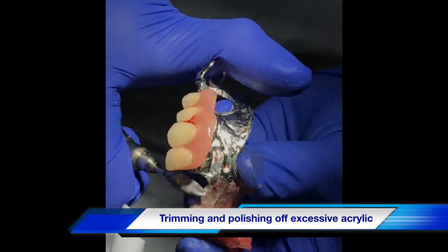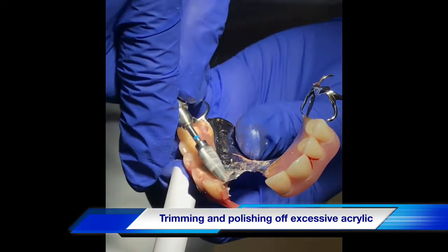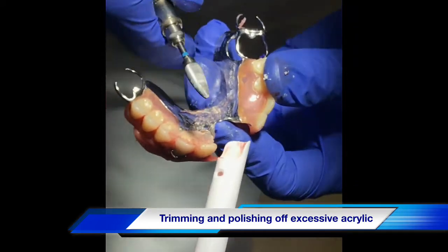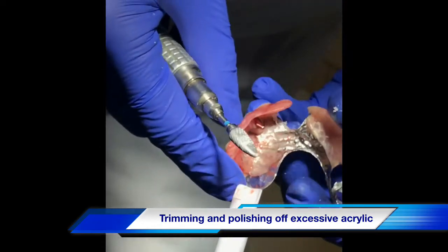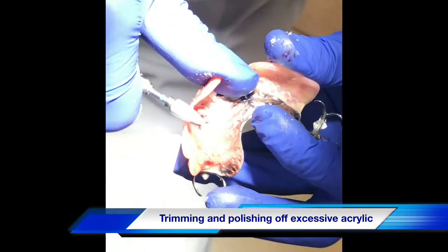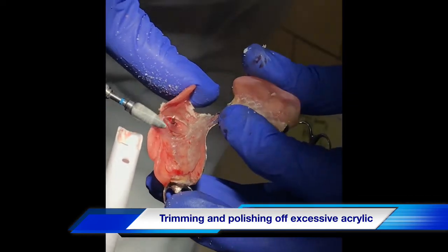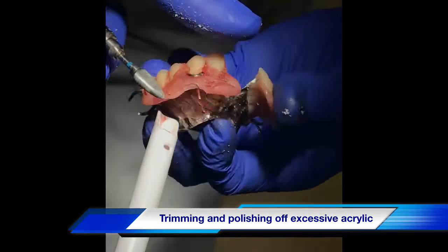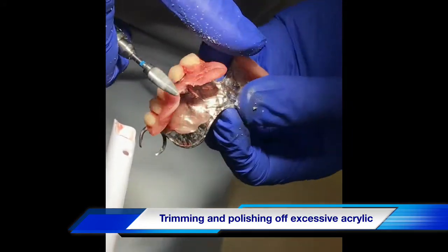It is rewarding to be able to help the patient on the same-day basis. Imagine if we were the patient and had to go home with a missing tooth — it is very difficult. You have to go to work, you have to eat, you have to talk to your spouse. It is very uncomfortable to be missing a tooth.